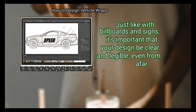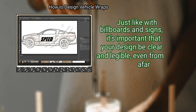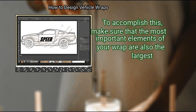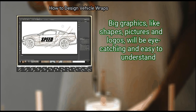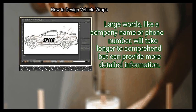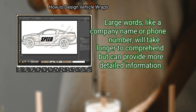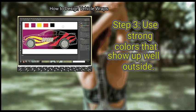Step 2: Make a design that is big and easy to see. Just like with billboards and signs, it's important that your design be clear and legible even from afar. To accomplish this, make sure the most important elements of your wrap are also the largest. Graphics like shapes, pictures, and logos will be eye-catching and easy to understand. Large words like a company name or phone number will take longer to comprehend but can provide more detailed information.